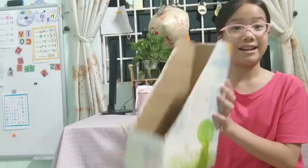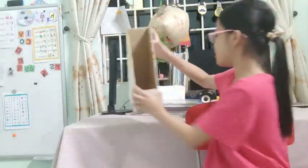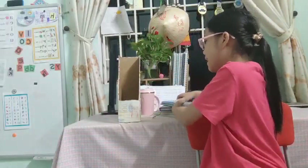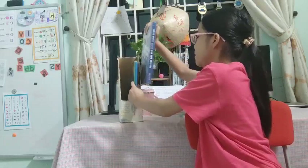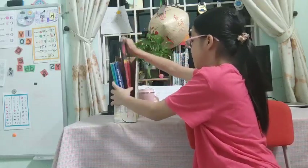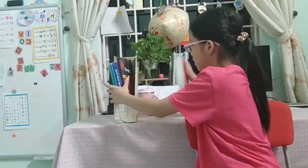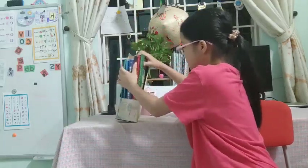Now, after decorating this, last but not least, use it. Start to put some books inside it like it was before. Let me put it back right here. Yes, it is back.